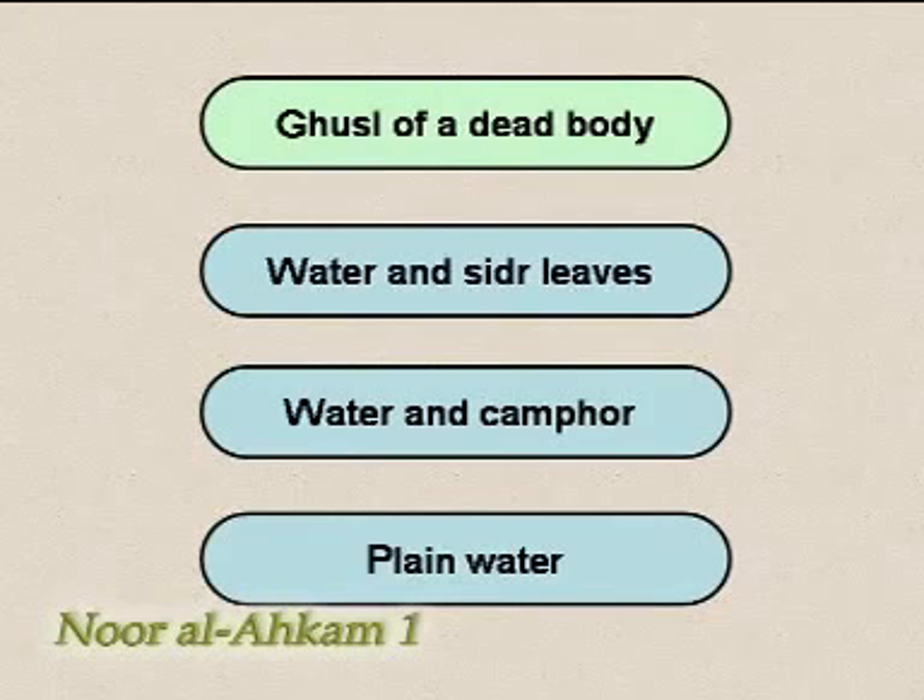It is obligatory to wash the dead body three times in the following order: first, with water that has been mixed with sidr leaves; second, with water that has been mixed with camphor; and third, with plain water.